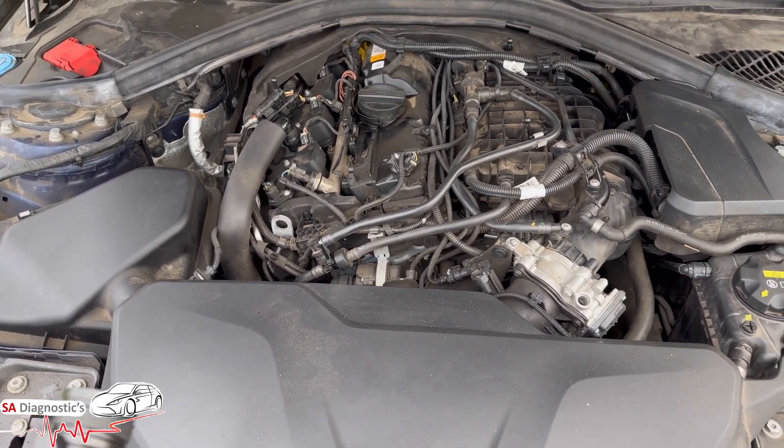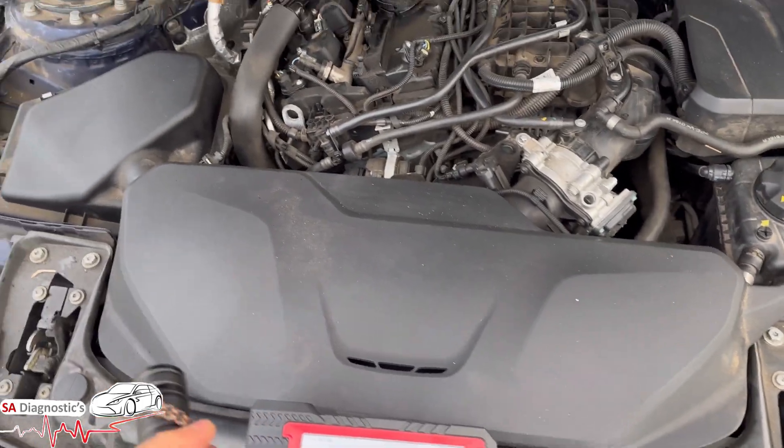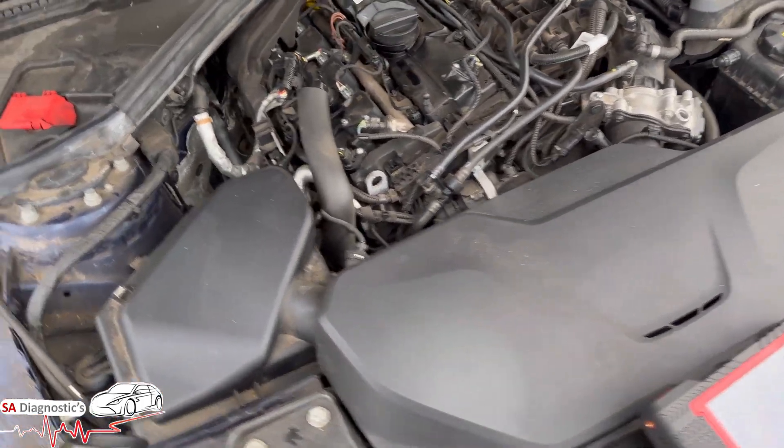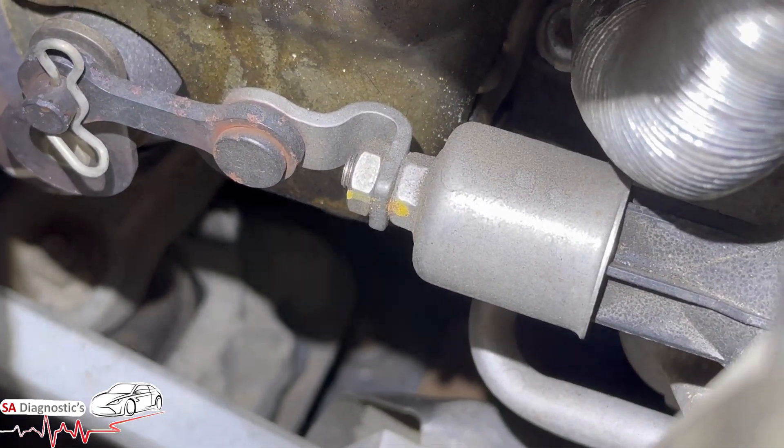Once you have it, you will need to code it in — it will probably need pairing up to the car and calibrating. Just make sure when you do take it off, you've got this bolt here, don't lose the pins, and make sure you tighten it back to the correct torque. You've also got that sensor there to be aware of.